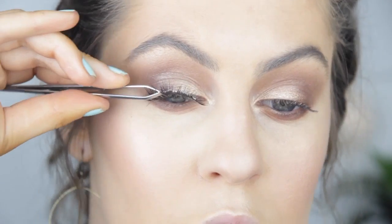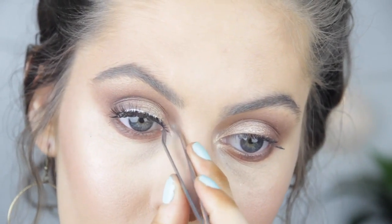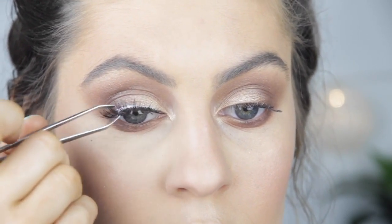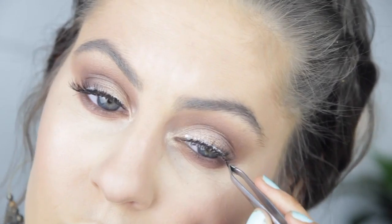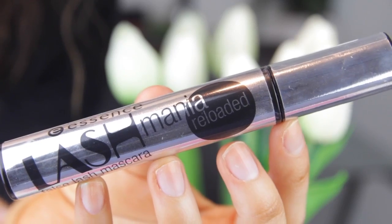You can go in and do a winged liner or just a basic line on the top, but I'm going to skip that and go straight to lashes. I'm going to use my Red Cherry 43 and chop off the inner corner part because these are way too long for my little eyes, then apply some Duo Eyelash Adhesive to adhere them to my eyelid. For mascara I'm going to use my Essence Lash Mania Reloaded.